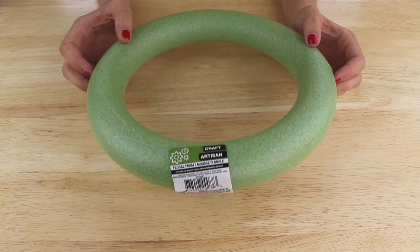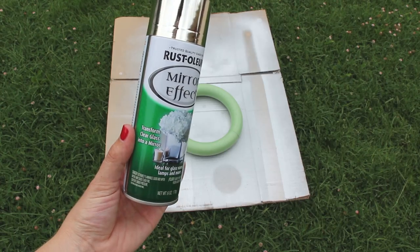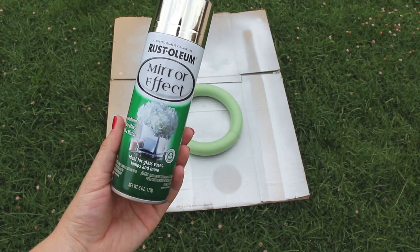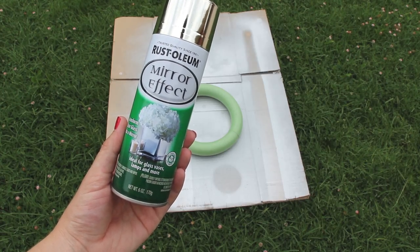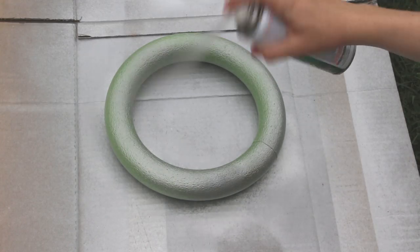I'm starting out with this floral foam ring that I found in the floral section of my Dollar Tree. Then I'm going to be using this Rust-Oleum Mirror Effect spray paint that I picked up at Home Depot for about $9. I sprayed one coat of paint around the outer edge of the foam ring.